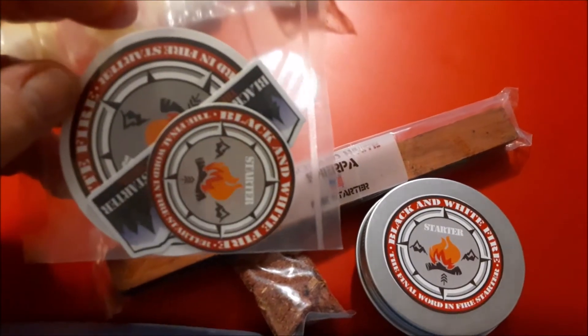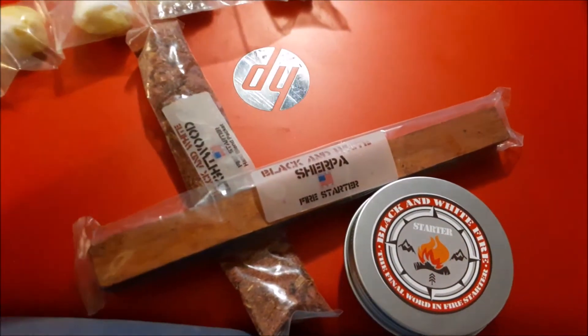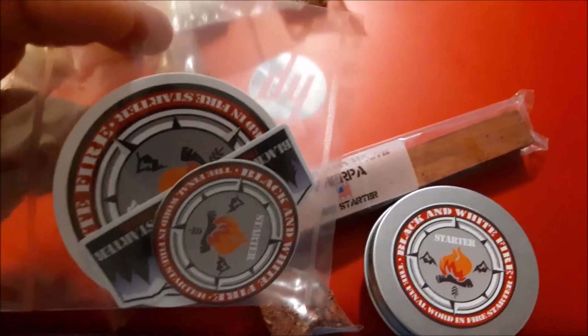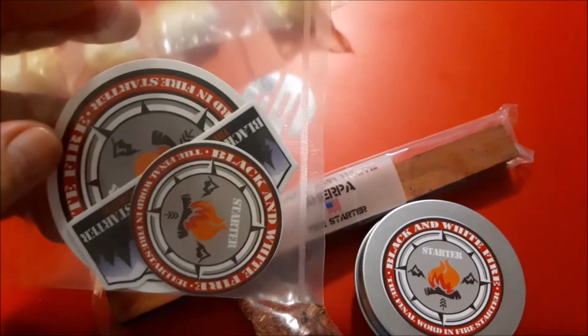I received this package from Black and White Firestarter. This is part of an order that I had placed myself. He did include some extra items for me to check out and wanted to get my feedback on these items. This isn't part of a sponsored deal or anything like that — I did pay for this order, and he did include some extra items.